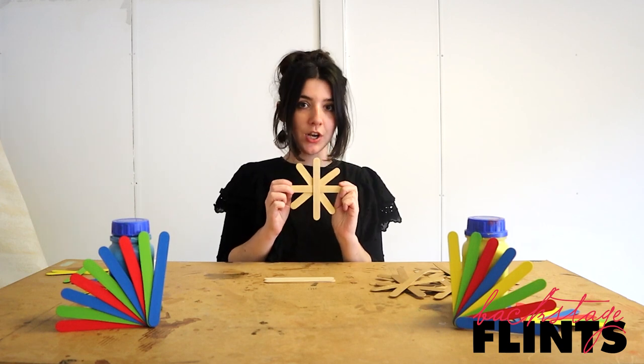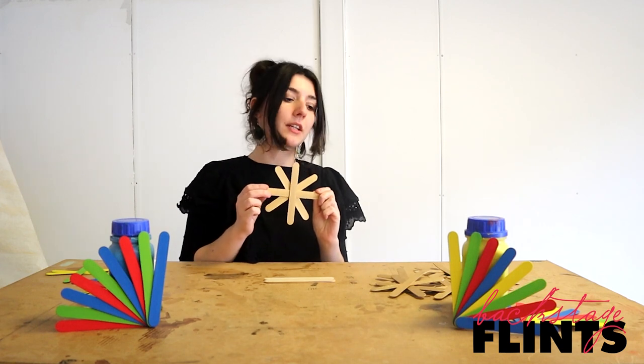This is a series of really simple, straightforward makes but with really effective outcomes, so it's a great one to do with little kids. We're going to start by making these golden stars — I'm going to talk you through how to make them.